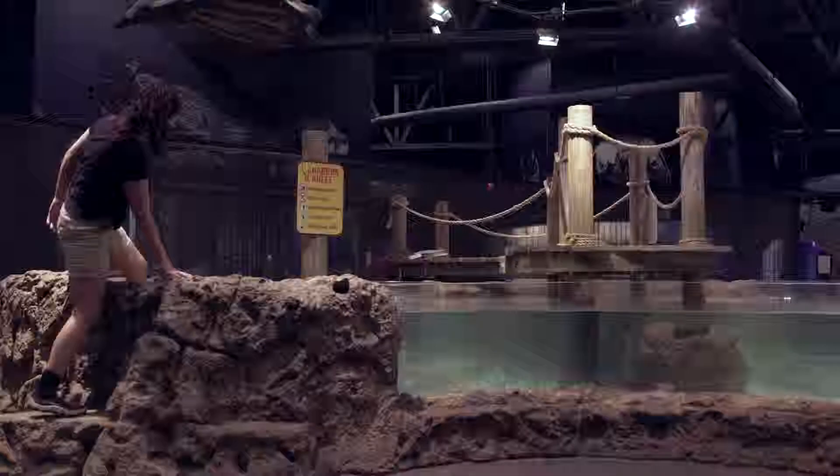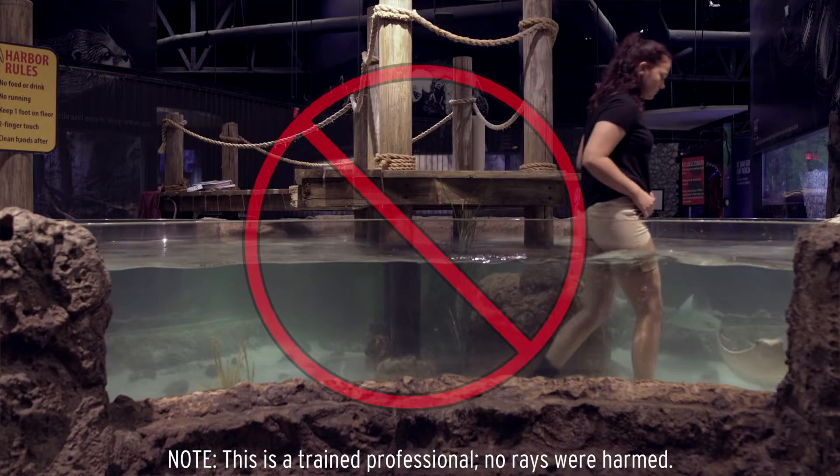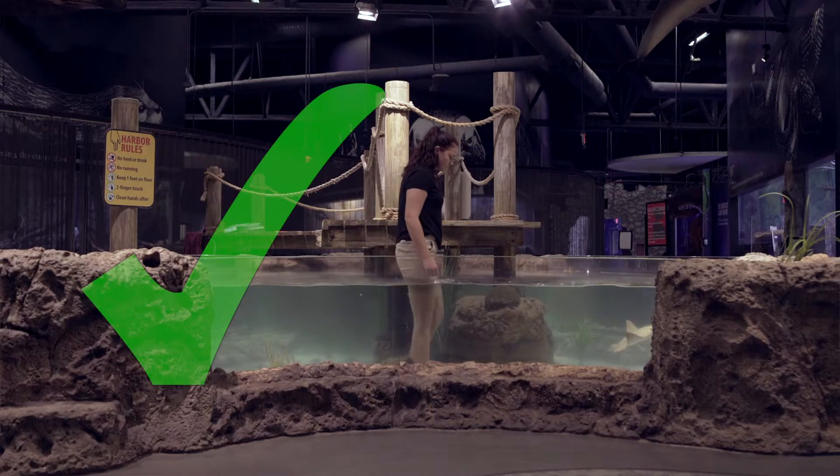It is tempting to high step to get over those waves and kind of fight through the water, but what you're going to want to do is shuffle your feet really low to the ground, almost as if your feet are under the surface of the sand.